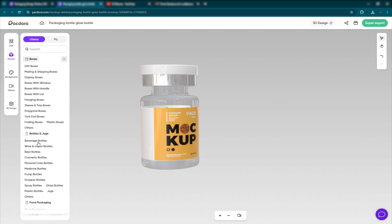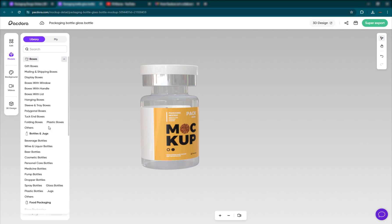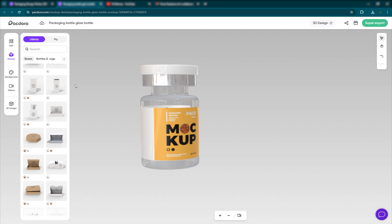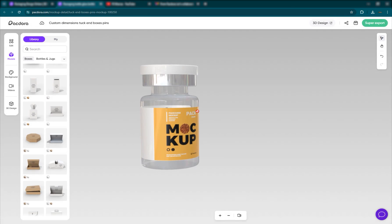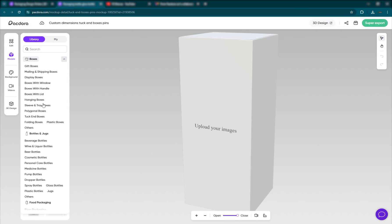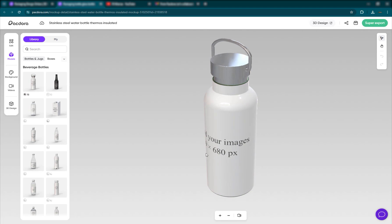If you want to bring in other models or replace the current one, you can search through the collections — they have plenty of 3D models, which I'll show you in the 3D design tool. You can replace with another model — just click and it'll be replaced. I'll go back and go into beverage bottles and select this one to replace it.